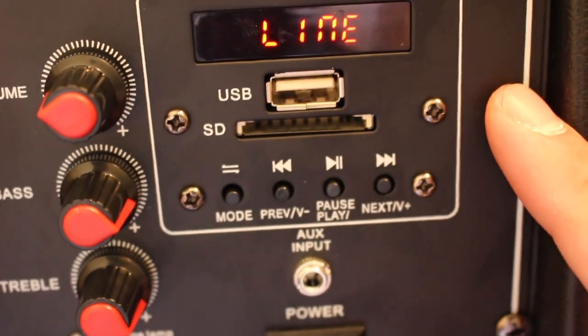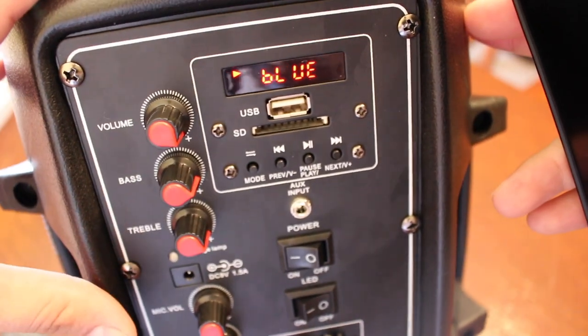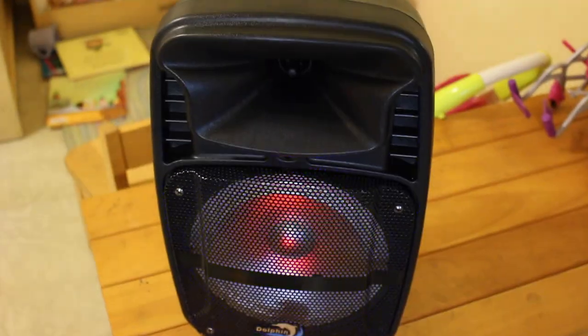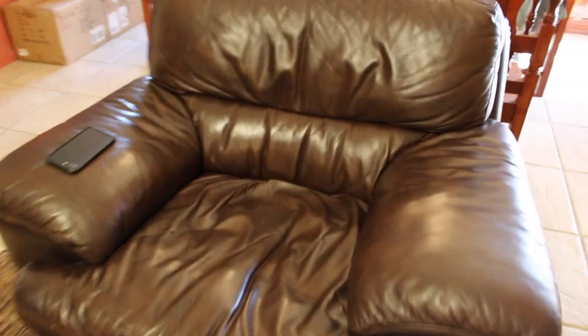So we'll go ahead and power this up. Right now it says 'line,' meaning it's in aux cord mode. If you click mode again it goes into Bluetooth mode. I'm also going to turn on the LED so you guys can see how that looks — and here you can see the seven-color LED working its magic.